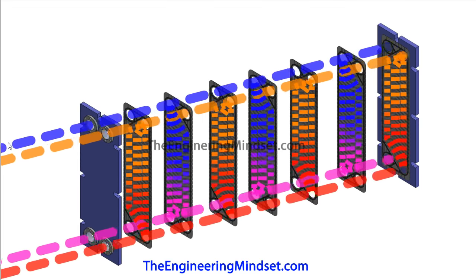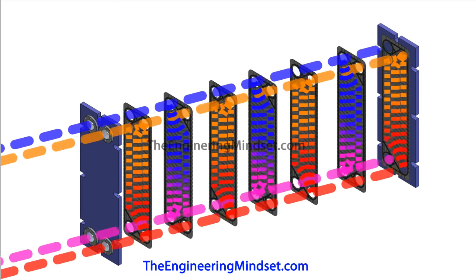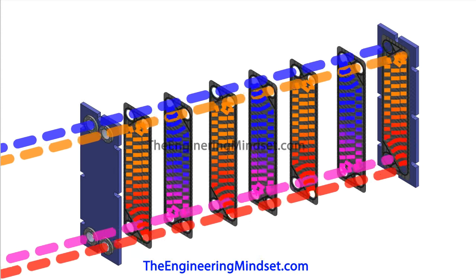You can also notice that these fluids are flowing in counterflow. That is the best configuration for the most effectiveness, because the log mean temperature difference — the LMTD — is at the greatest. We'll have a look at what that means in another video; this video is just for you to understand how it's working and why it works.